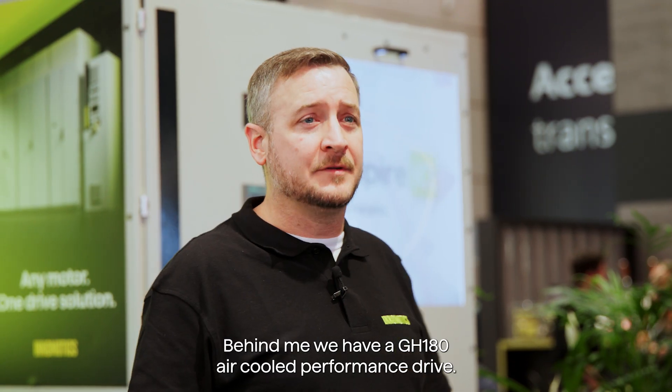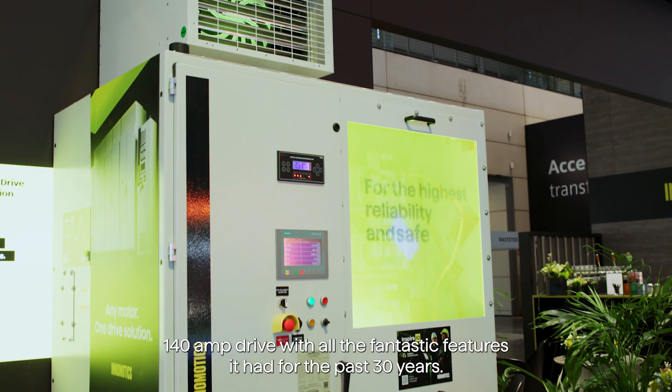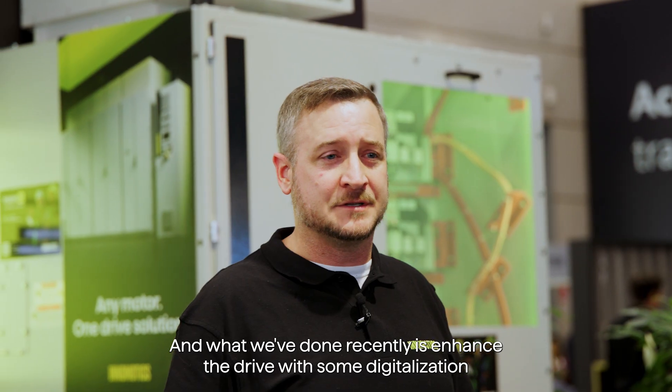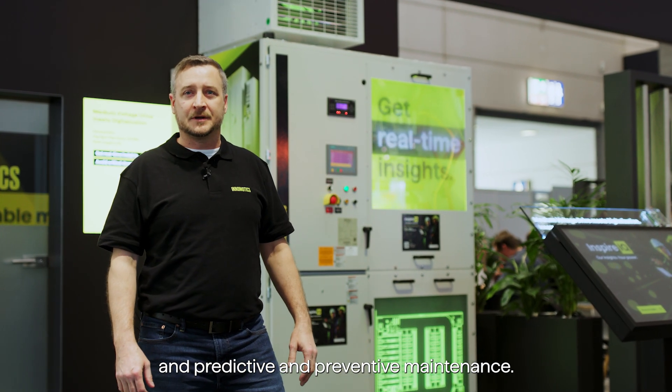Behind me we have a GH180 air-cooled performance drive. It's a 1,000 horsepower, 140-amp drive with all the fantastic features it has had for the past 30 years. And what we've done recently is enhance the drive with some digitalization features and sensors so the customer can get more feedback and predictive and preventive maintenance.